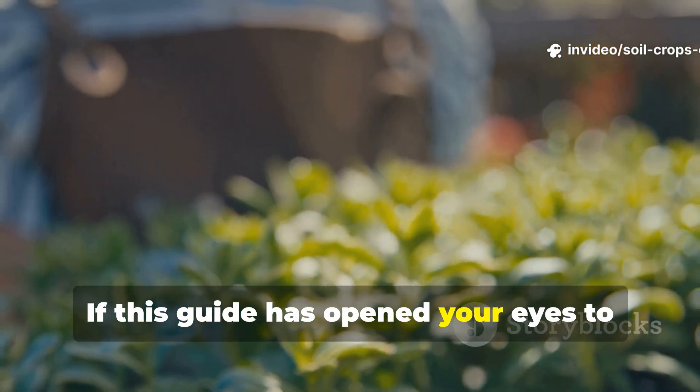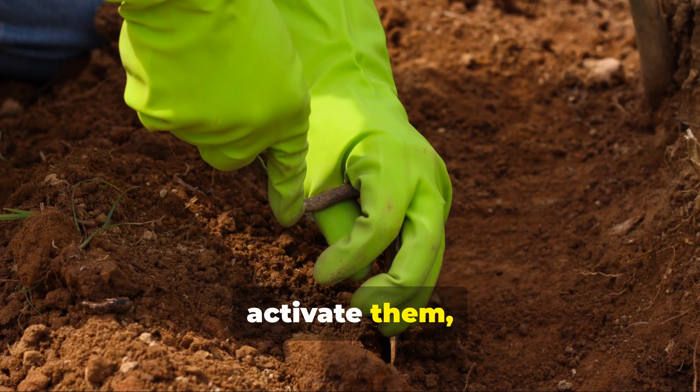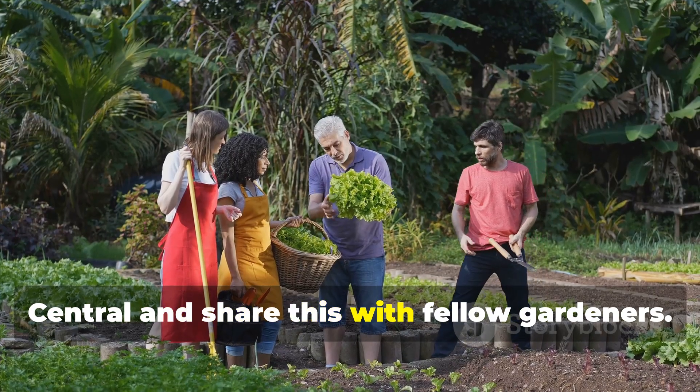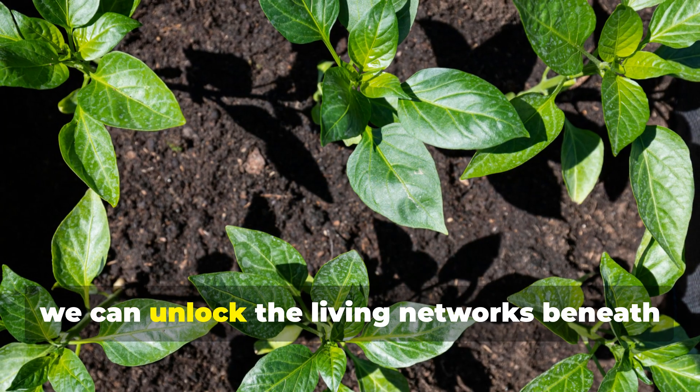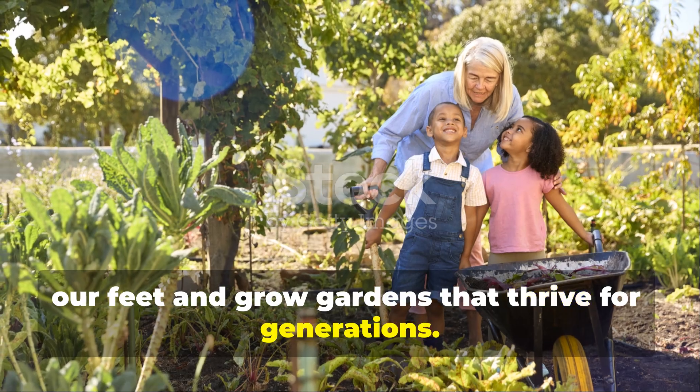If this guide has opened your eyes to the hidden power of fungi and the straightforward steps you can take to activate them, make sure you subscribe to Soil and Crop Central and share this with fellow gardeners. Together, we can unlock the living networks beneath our feet and grow gardens that thrive for generations.